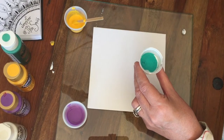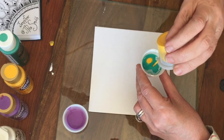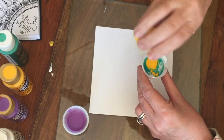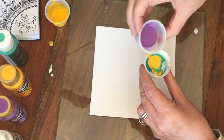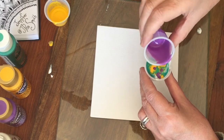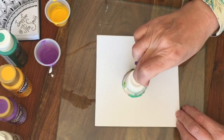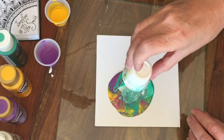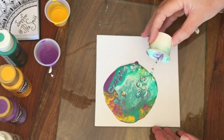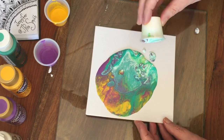Pour all the green in, all the yellow in, all the purple in. Way too runny, I suspect.